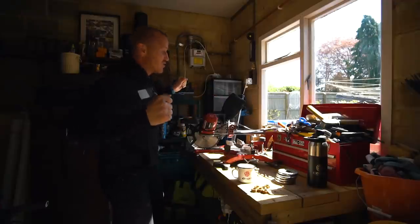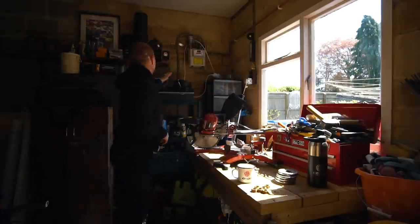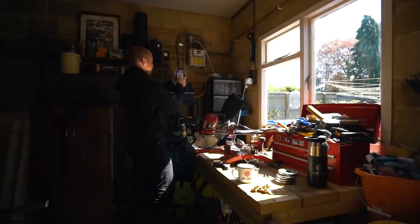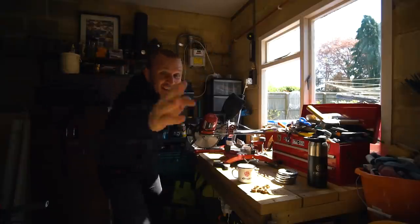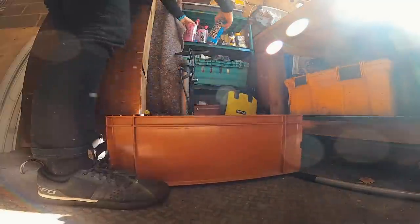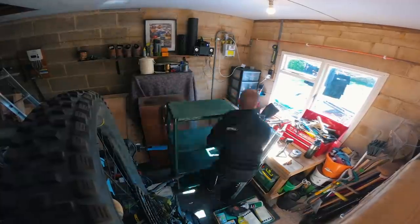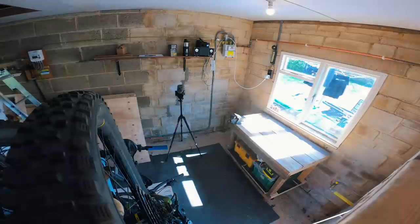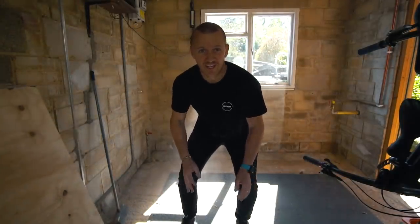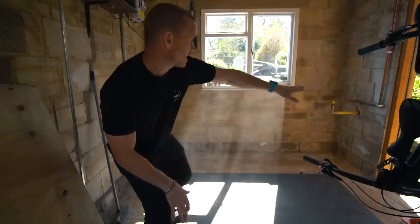Let's run a time-lapse of me removing everything out of my garage — three, two, one! Right, completely empty garage, and here's where I'm going to be building.